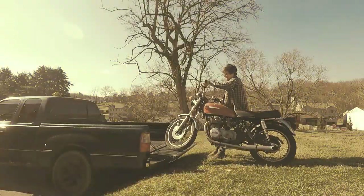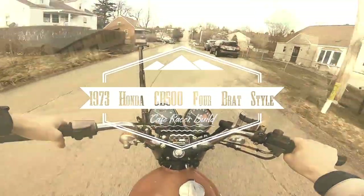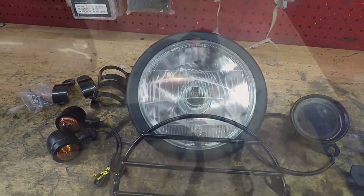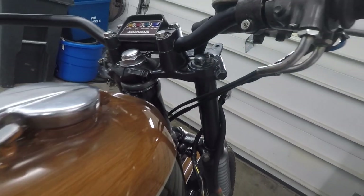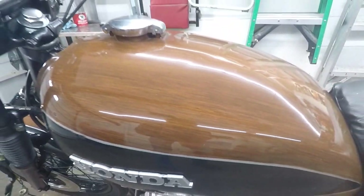What's up guys? Welcome back to the 1973 Honda CB504 Coffee Racer build. Today we're going to be installing all of the electronics and lighting, such as the headlight, turn signals, taillight, speedometer, and tachometer — it's all one unit. I'm excited to see all this stuff on the bike. It's really going to take it to the next level and make it a little bit more legal as well.